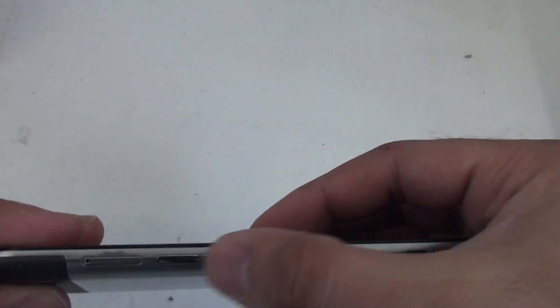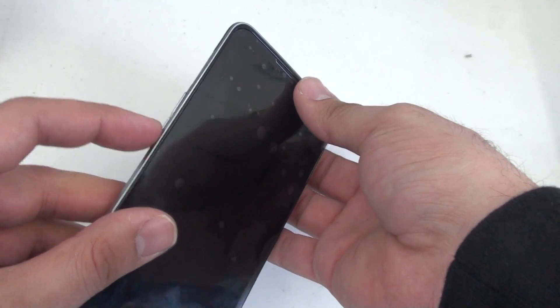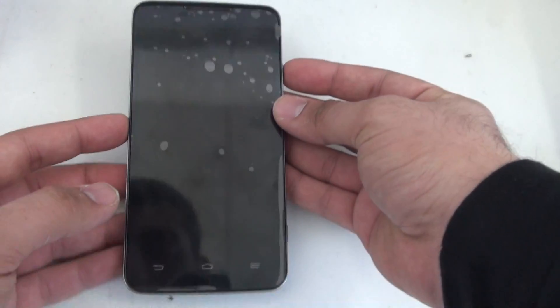First of all, we're going to look for the volume up and down keys on the side here, and the power button as well. Press and hold the volume down key along with the power button.